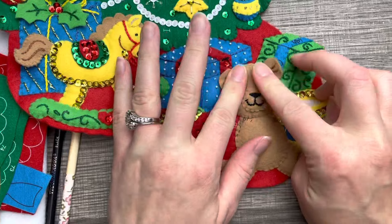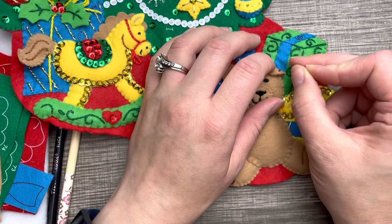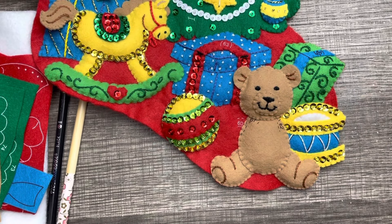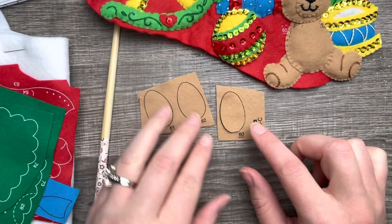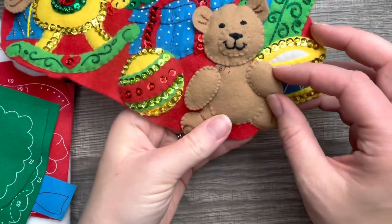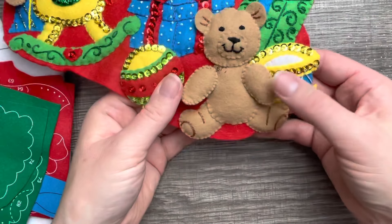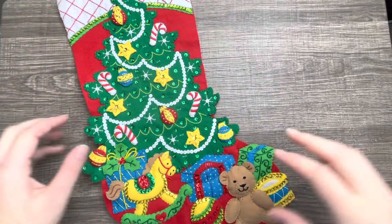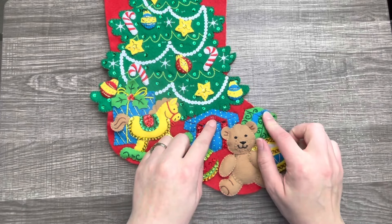Make sure his little face isn't too smushed. I like to even out the stuffing, and I take my needle to scratch off any remaining stamp marks. Now we're going to do the little arms — fairly simple, one on the back and one on the front. We stuff them and then applique them. I applique the shoulder and left the bottom open. This is what we have so far — how cute are these things! I just love the detail.